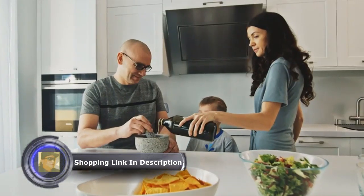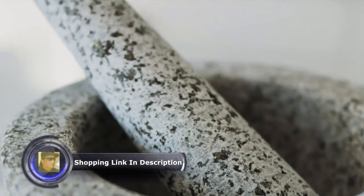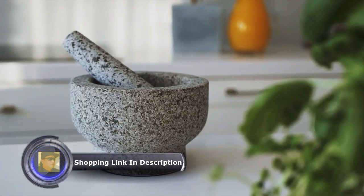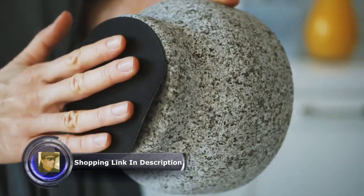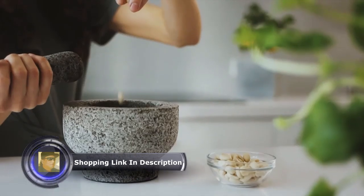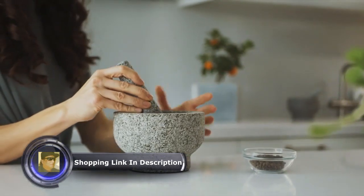The perfectly designed shape and form of the mortar and pestle set will limit any food spilling to zero. Produced from heavy and unpolished granite, this timeless set is made for easy use inside and out — no slipping on the counter, no scratching the kitchen surfaces, and no extra movements.